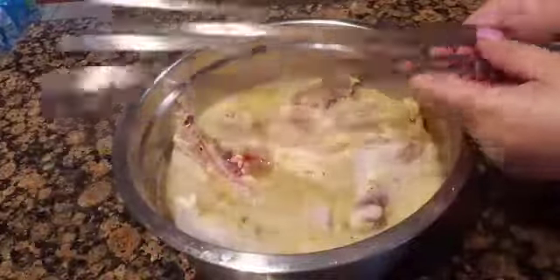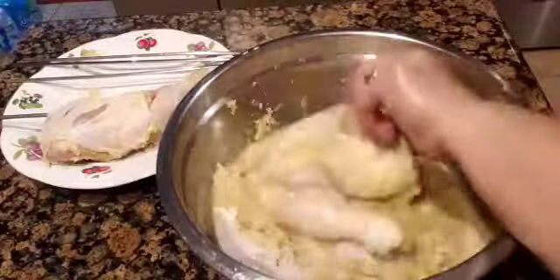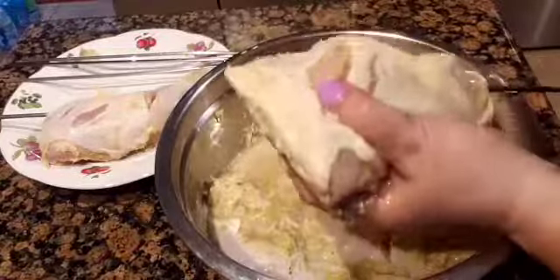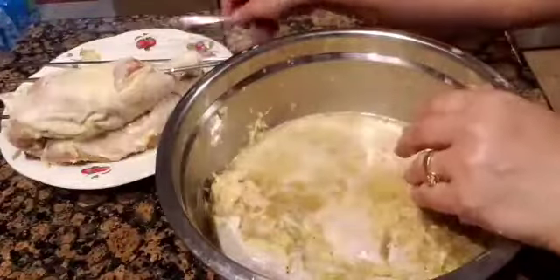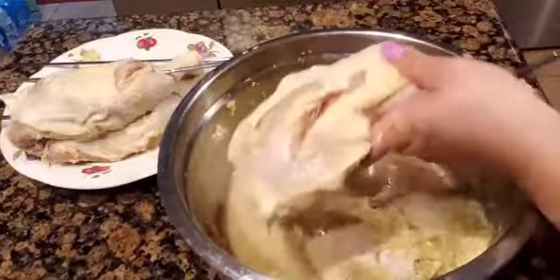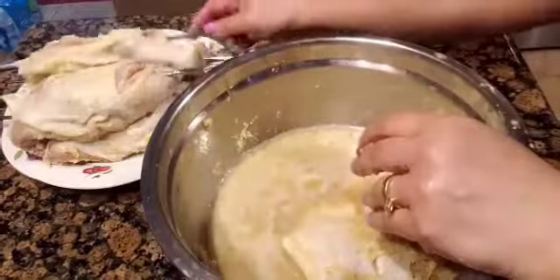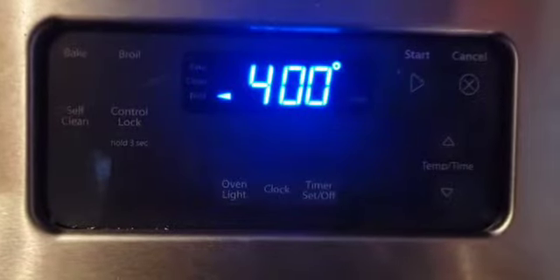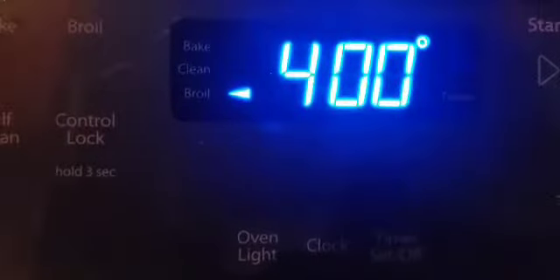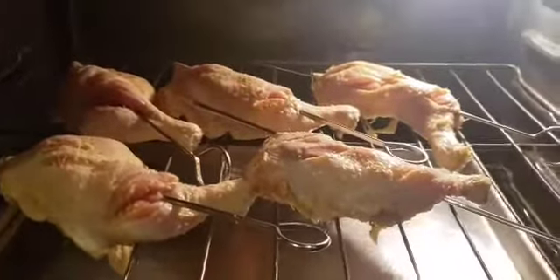Then let's put them on skewers so they won't fall off through the cracks on the rack in the oven. It is also traditional to cook it on skewers in the Philippines. You can, of course, grill them directly without skewers. I preheated the oven at 400 degrees Fahrenheit on broil, which is just like grilling except that the heat is on the top. I now got the chicken in the oven.